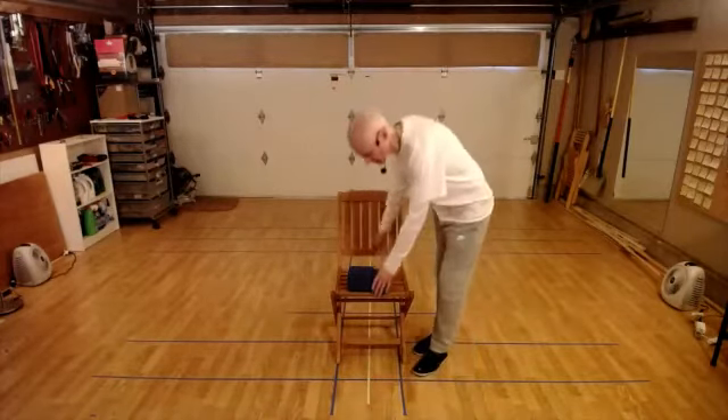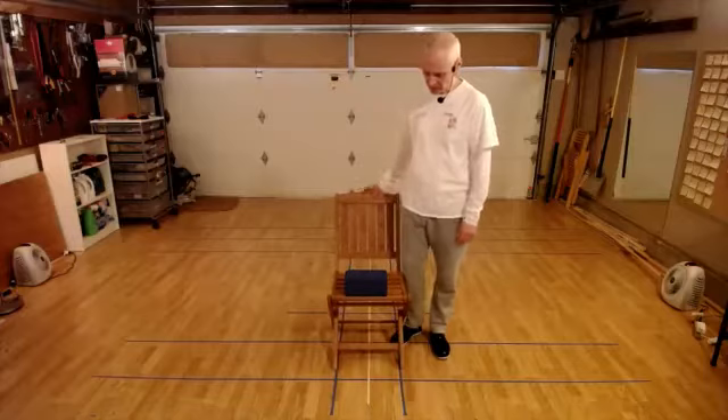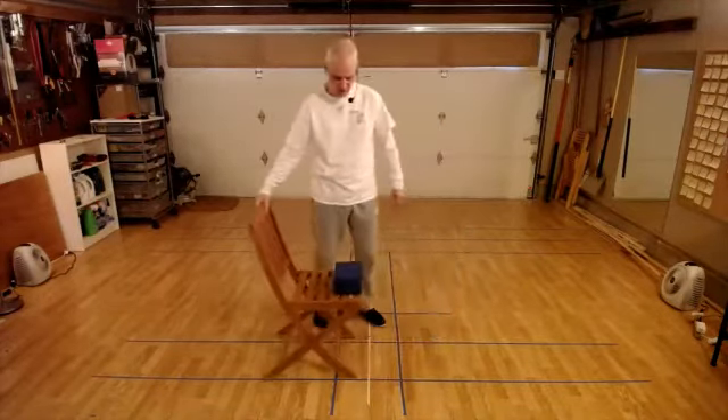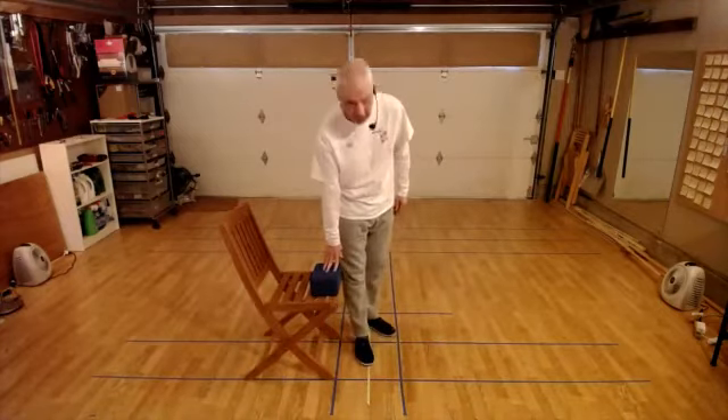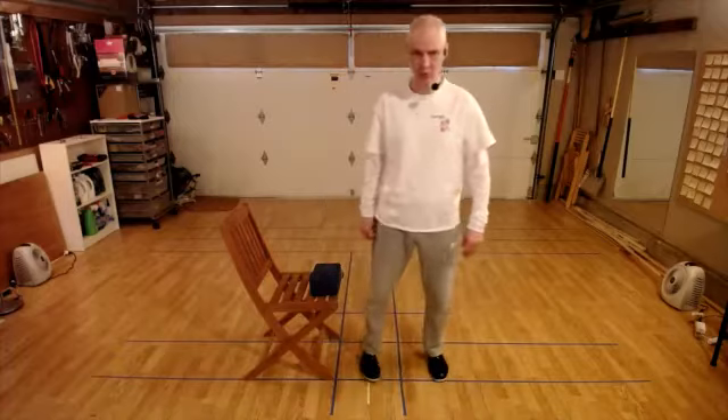Let me just show you sitting practice. If you want to do this standing, you know how to do that. Take a chair - ideally a nice hard chair. You'll see that I've actually got a little yoga block on the chair, and the reason for that is I want to be able to sit on my sitting bones so that my knees are lower than my hips. For those of you doing this standing, adopt your standing practice.